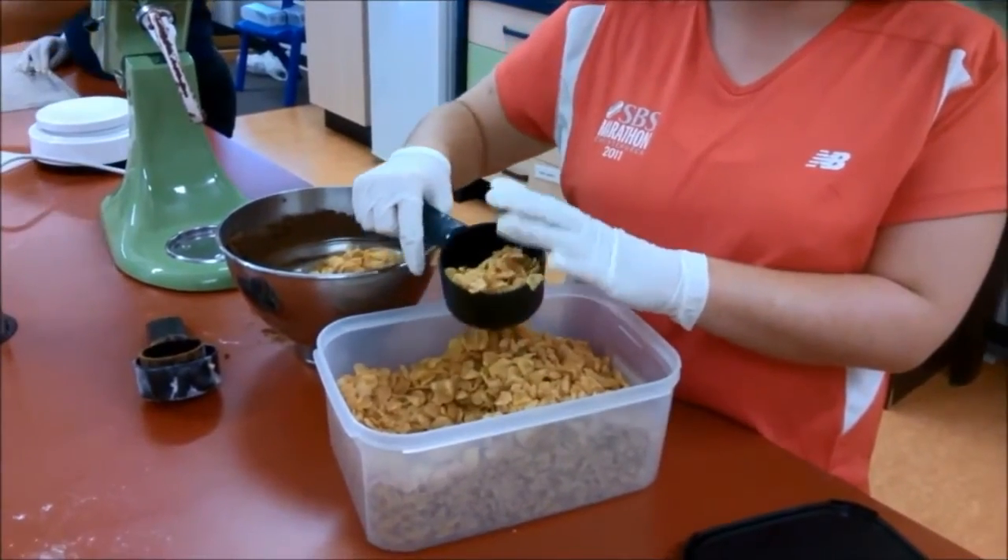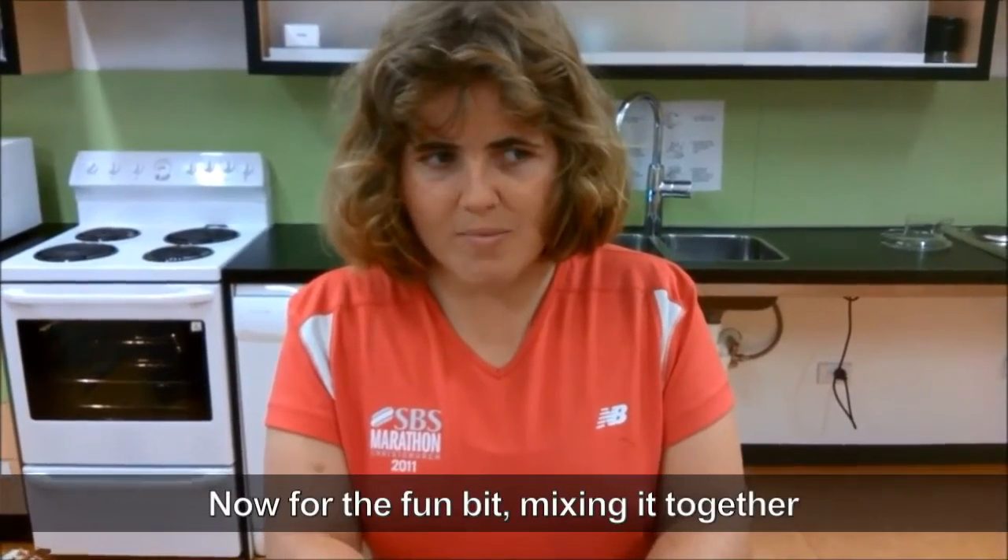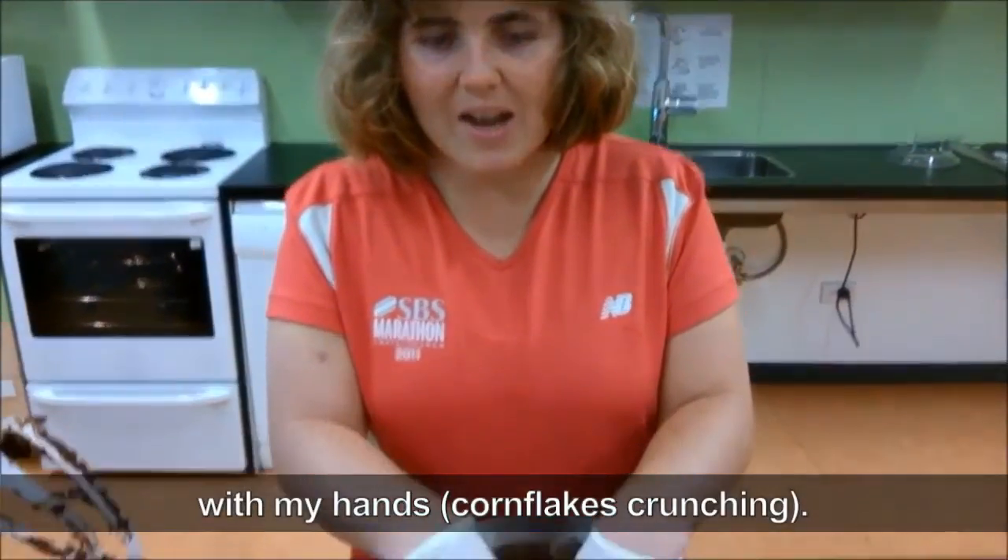Elizabeth is using a large cup to measure out the cornflakes and add them to the bowl. Now for the fun bit, mixing it together with my hands.